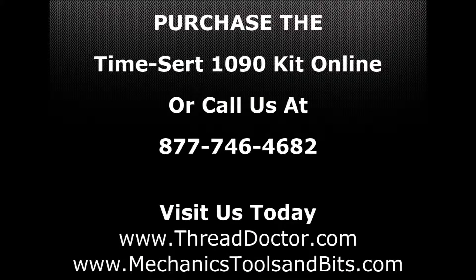If you have any questions regarding the TimeCert 1090 kit or would like to purchase one, please give us a call toll free at 877-746-4682, or visit us at ThreadDoctor.com or MechanicsToolsandBits.com.